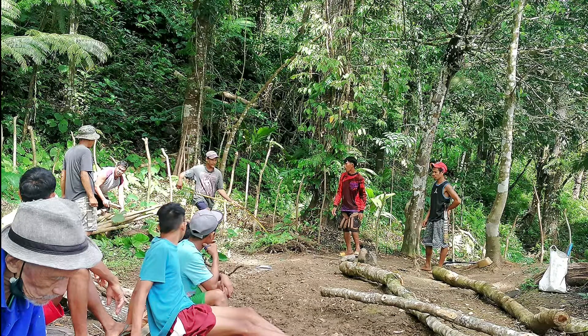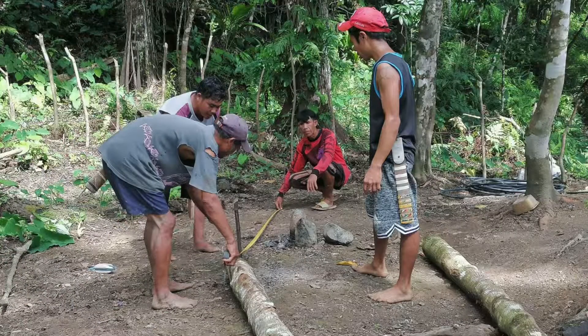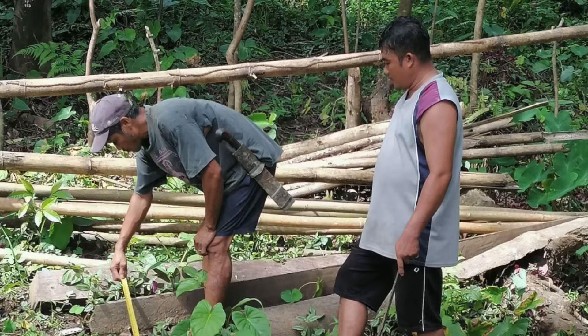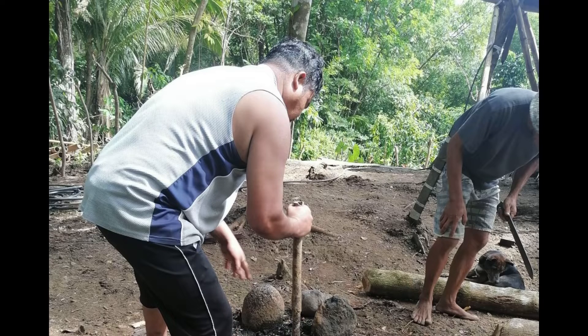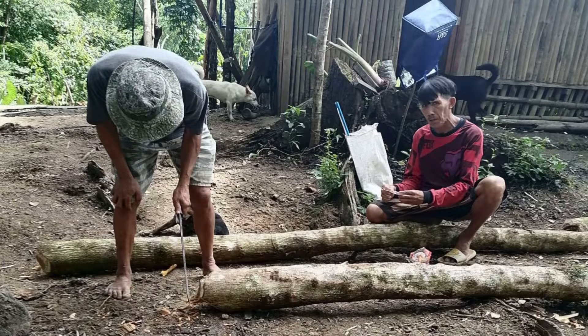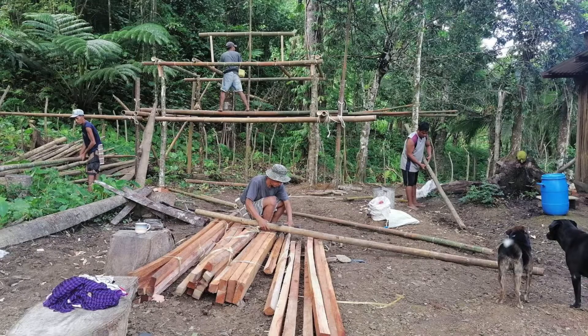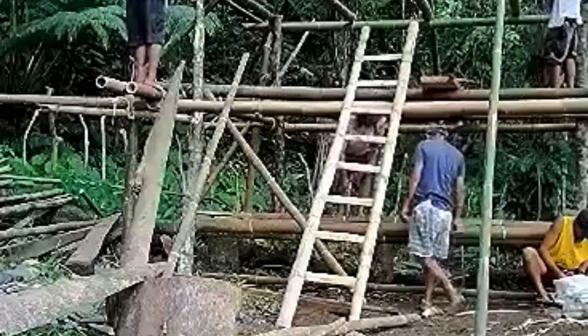People in the Philippines, especially in the province, help each other. They build this simple nipa hut using all the materials from the property — from posts all the way to the braces, they all use bamboo — with the framing using wood.